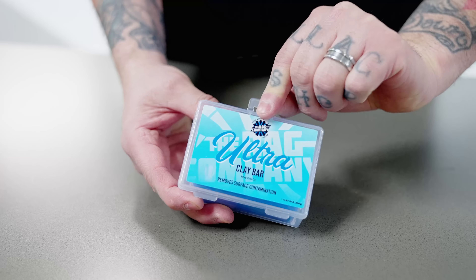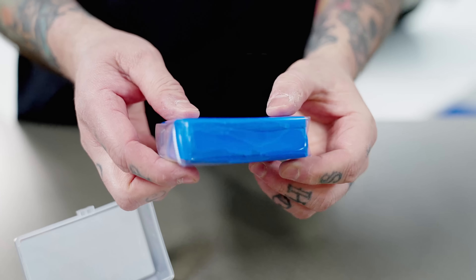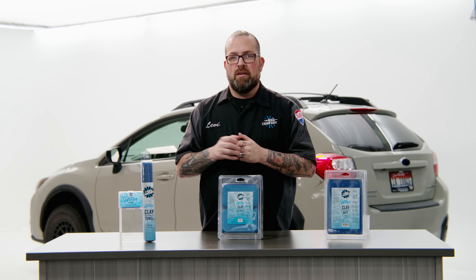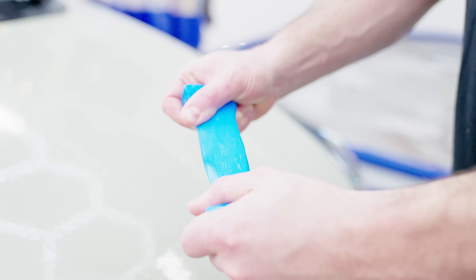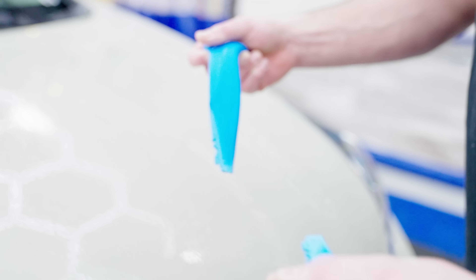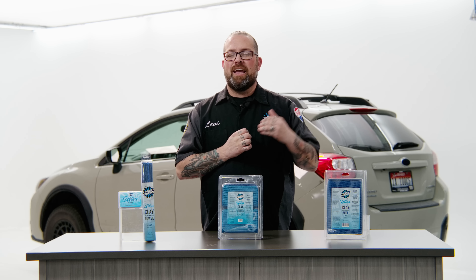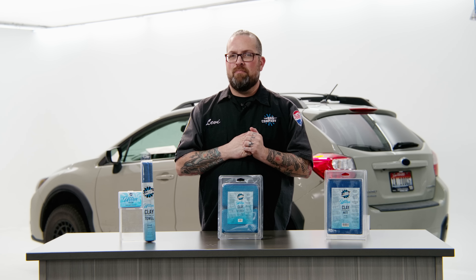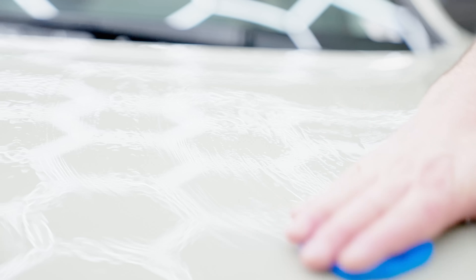The UltraClay bar was developed for those that need a little more strength. It's basically the old school equivalent of what clay actually is — using clay to remove the contamination — only there's nothing old school about this clay. It's soft, safe, and easy to use. Because it's an ultra fine clay, it actually punches above its weight class, meaning it can get a lot of heavier contamination that many other ultra fine clays cannot, and that's one of the things that really sets this clay apart.